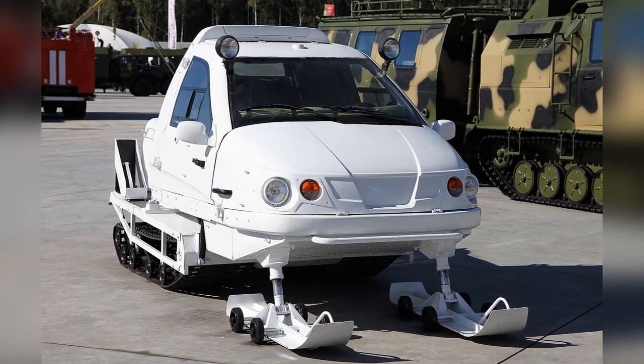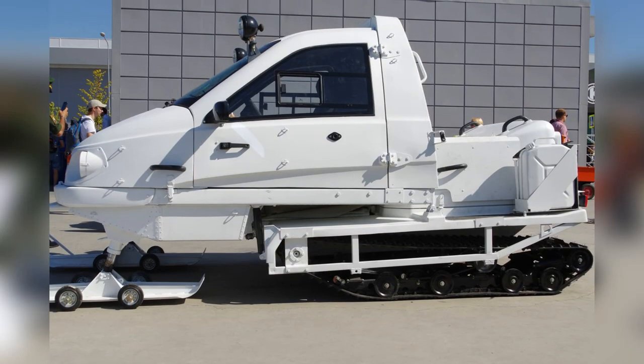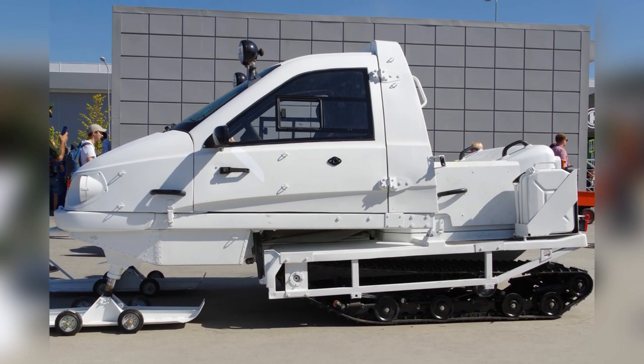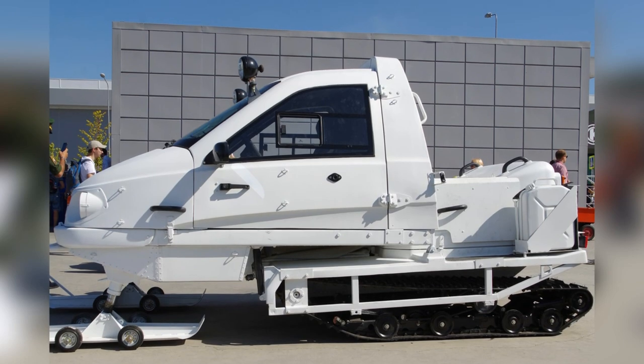Bearcute is a ski caterpillar or snowmobile with an enclosed heated cabin. The cabin is based on a durable metal frame and, like the hood, is made of modern composite materials, which has significantly reduced the total weight of the snowmobile.